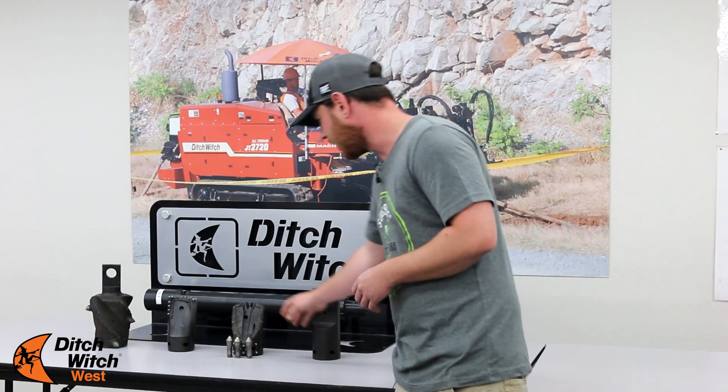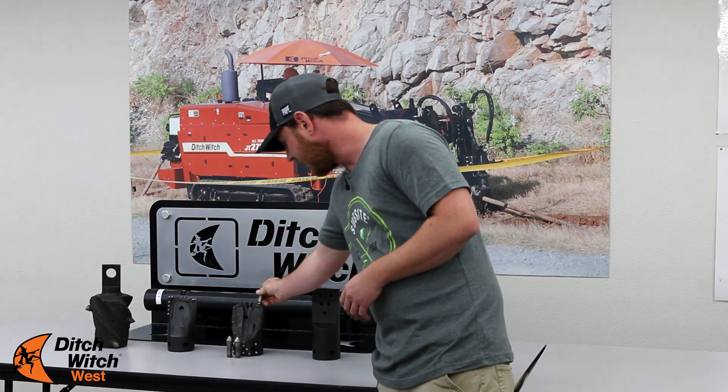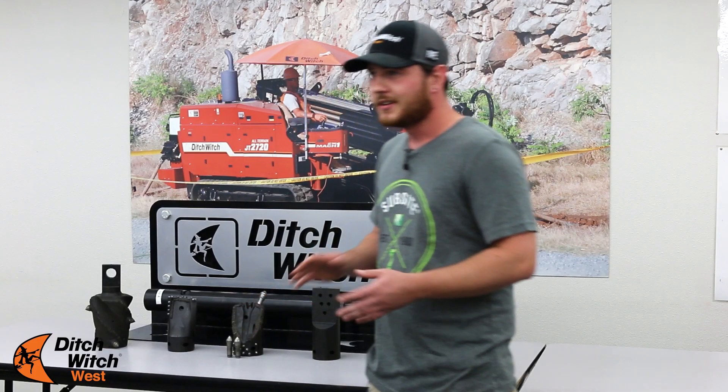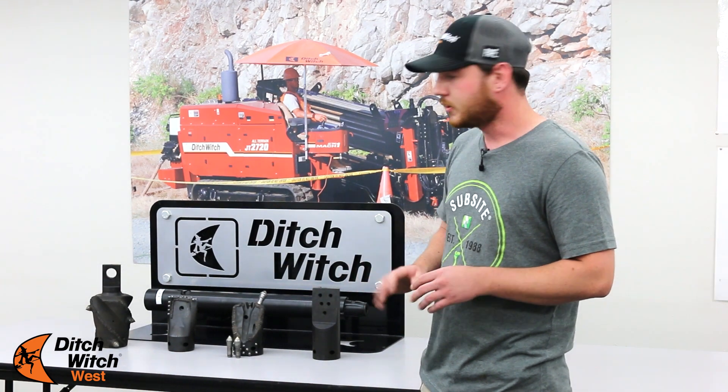Then we go down to our Trioc One. This can have short or long teeth that go on the top of the bit, and it's held together with roll pins in between. This is for a little bit of rock in your dirt, but mostly nothing too hard or compacted.